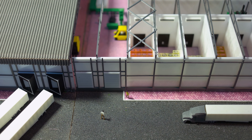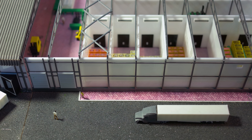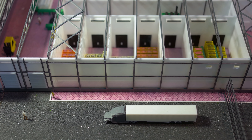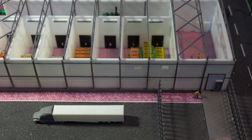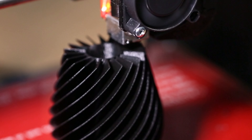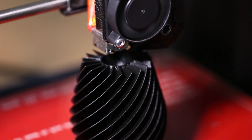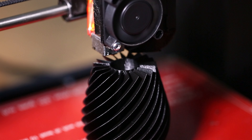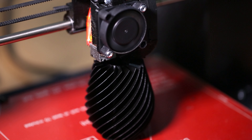Miniatures have captured the hearts and imaginations of hobbyists and artists worldwide. This is not a surprise, given the desire to create stunning, high-quality prints that truly stand out. When it comes to 3D printing miniatures, there are secrets to achieving exceptional results. It's not just about selecting any printer — it's about finding the one that perfectly aligns with your specific needs and aspirations.